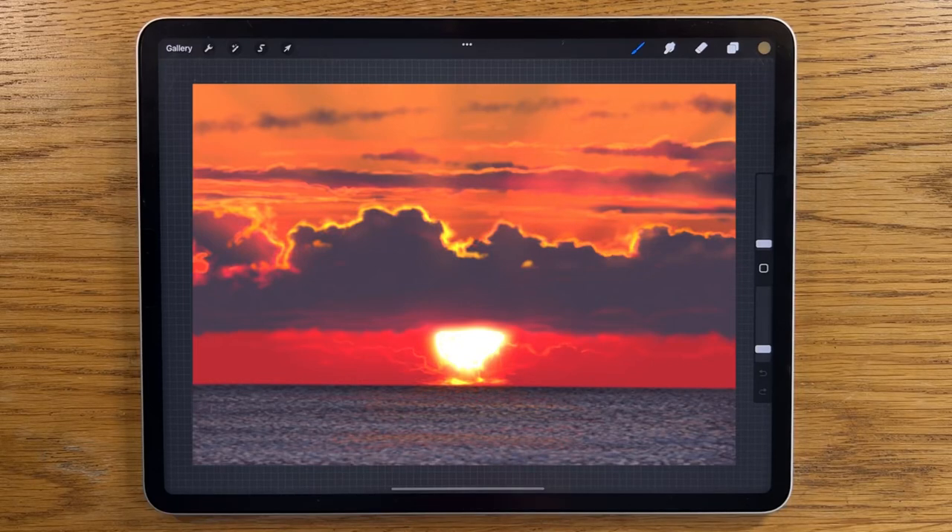On this channel I specialize in making really complex looking images easy to create. So just follow along with my step-by-step tutorial of this painting and you will amaze yourself.